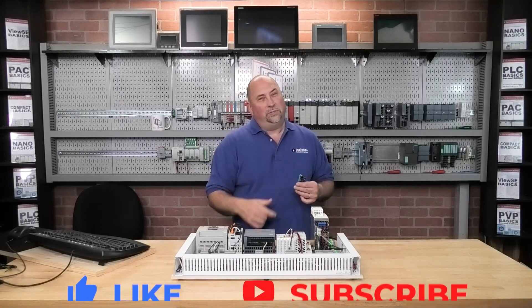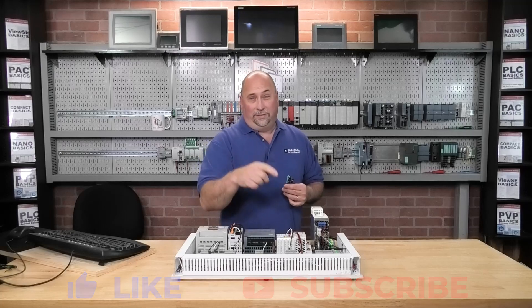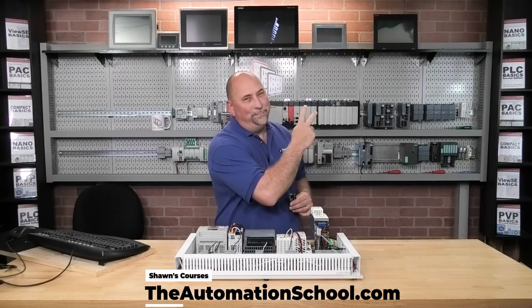But for now, that'll wrap up this first look at the OBD800 Diffuse Photo Eye from PNF. I hope you enjoyed this short video. If you did, please give us a like and a sub, and until next time my friends, peace.